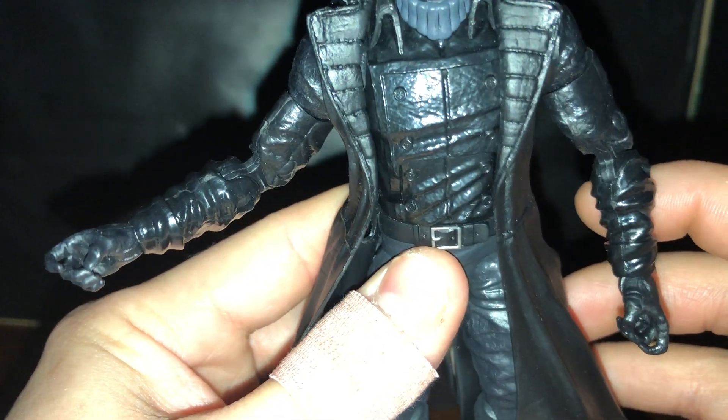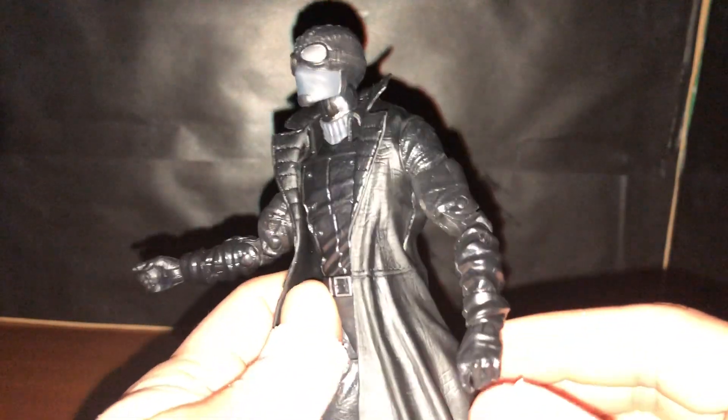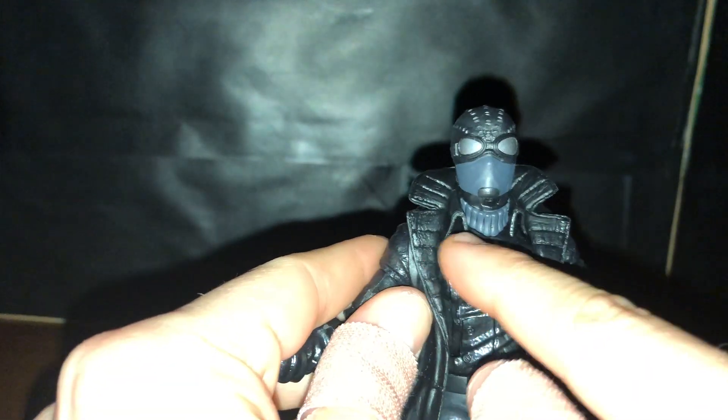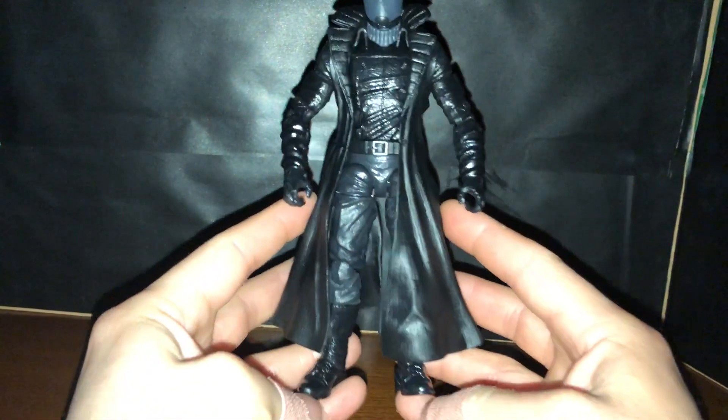There's a decent amount of sculpt work and detail on this figure. The belt is decent, the belt buckle is coated and silver plated — not bad. No interchangeable hands or heads. You can take the cape off but it'll look kind of weird. Overall a decent figure — I like it. I wish I had one for myself; this one's my brother's.